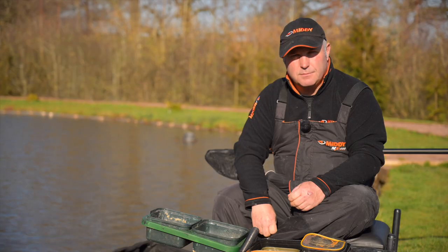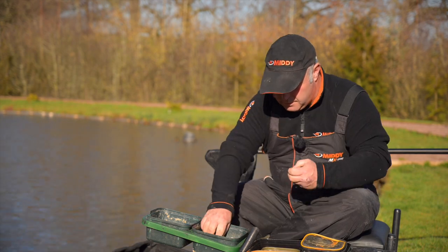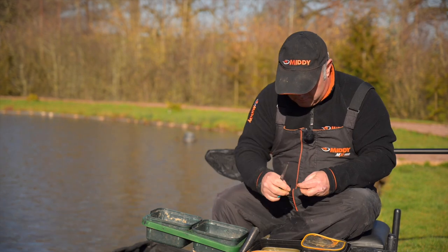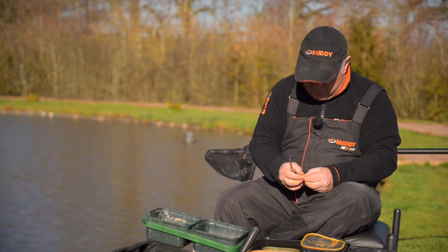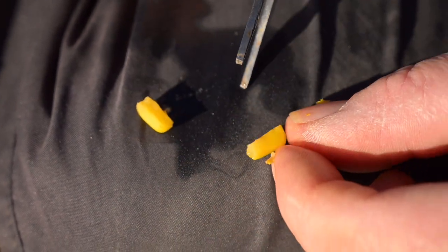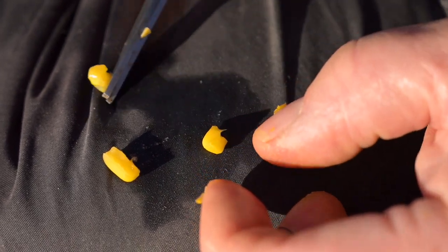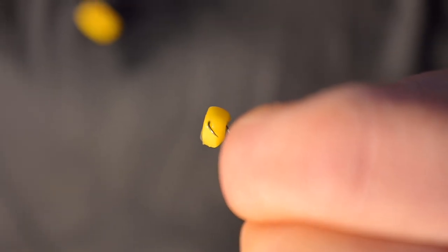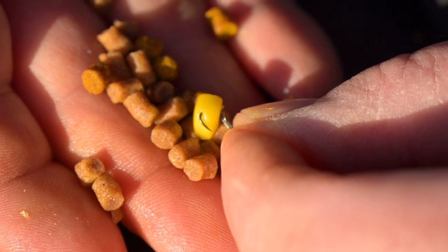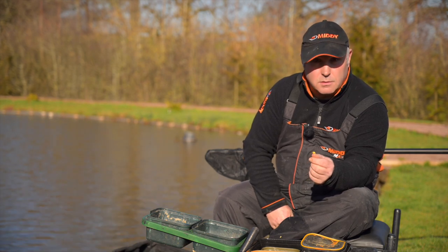The other thing I do with corn — and I've never seen anybody else do this on the bank — is cutting corn. Corn can be cut to whatever size you want. Generally I'm fishing four or six mil pellets; look at that small piece of corn there — that can be hooked onto your banded hook length and it will pick you up some bigger fish.